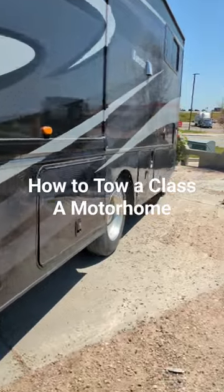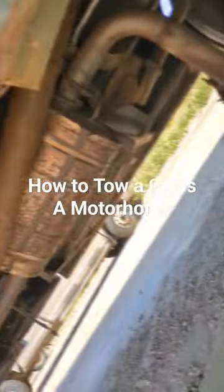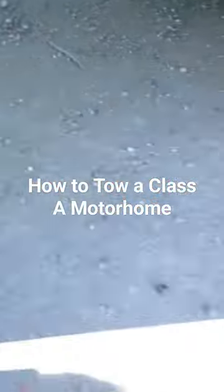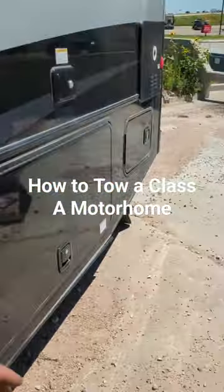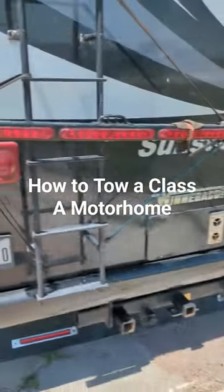Pull the driveline. Drive line's pulled. I got to tie it up under there — everyone can see it but it's under there. And then you put your tow lights on obviously.